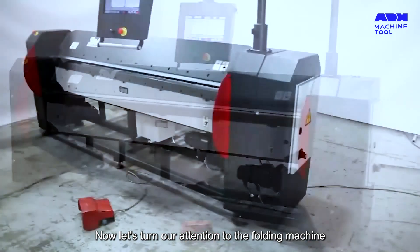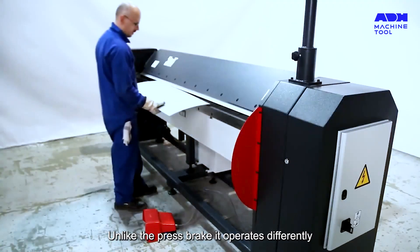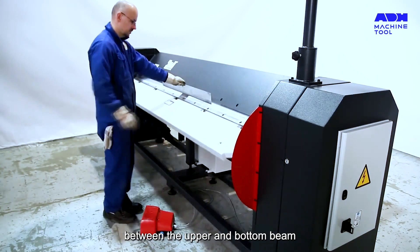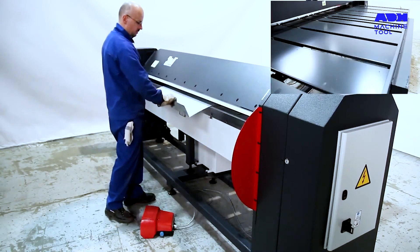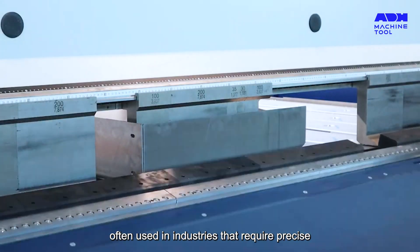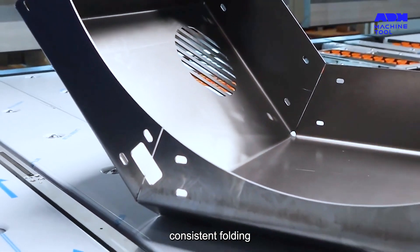Now let's turn our attention to the folding machine. Unlike the press brake, it operates differently, clamping the workpiece between the upper and bottom beam and then folding it. Folding machines are ideal for thinner and lighter materials, often used in industries that require precise, consistent folding.